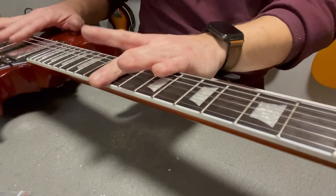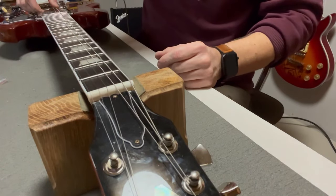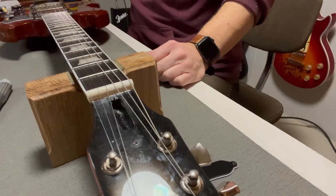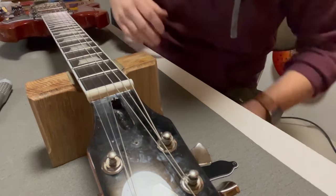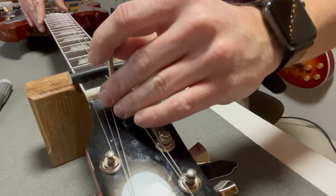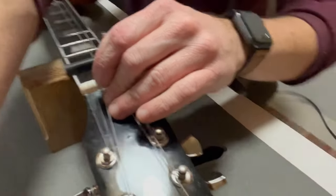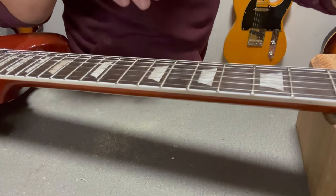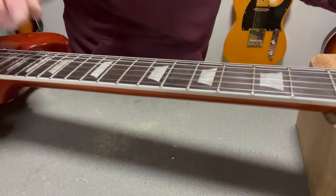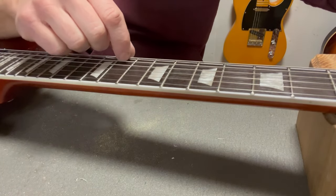I think I'm going to have to loosen the truss rod a bit because of the buzzing. Can you hear the difference? When I loosen the truss rod, the buzz goes away. That's because you're loosening the neck and making more space where the string vibrates the most — which is in the middle. That's why you have to have relief on a guitar neck. You can't have it completely flat, because then it's going to buzz like hell.